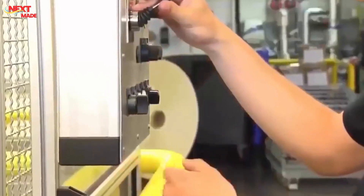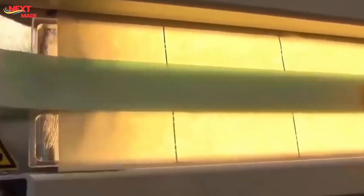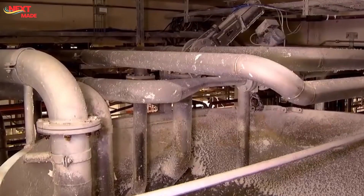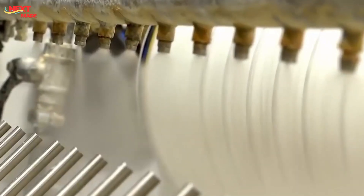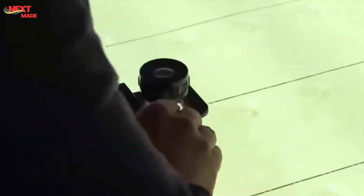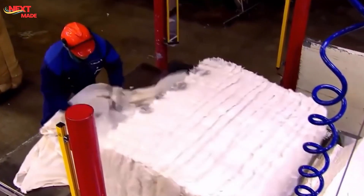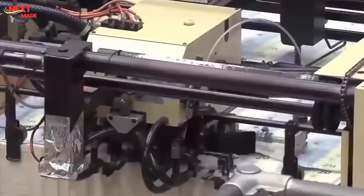We now enter the fortress of banknote production, a place shrouded in secrecy and precision. Every step is designed to deter counterfeiting and maintain the integrity of the Euro. The first stage involves offset printing, which applies base colors and initial security features to both sides of the banknote, including the main architectural imagery and background patterns. Silk screen printing then adds the shimmering emerald number, a key security feature that changes color when the note is tilted. A holographic foil stripe applied to the right side features a portrait of Europa, the architectural motif, and the Euro symbol, all of which change appearance when the note is tilted.